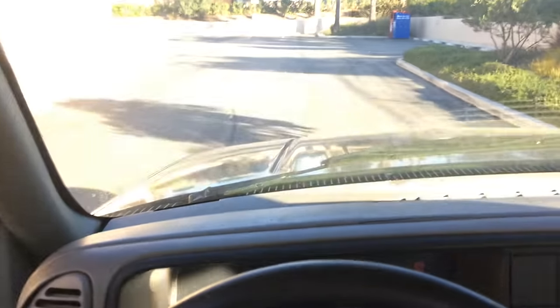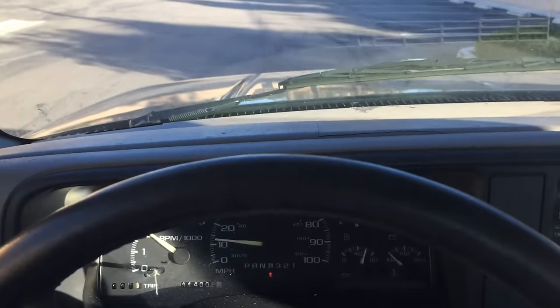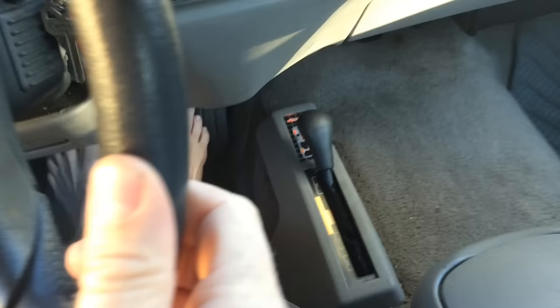While still rolling, throw this gear lever all the way forward into 4-wheel low. Then wait for it to engage, throw it back into drive, and you're in 4-wheel low mode.